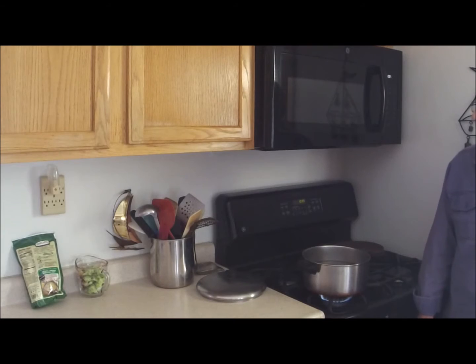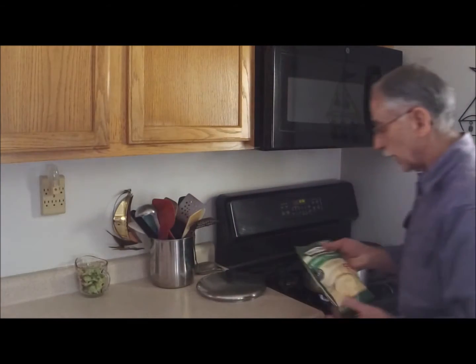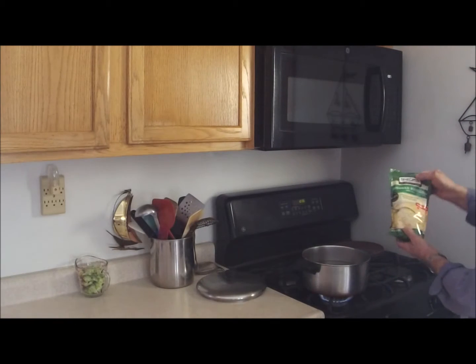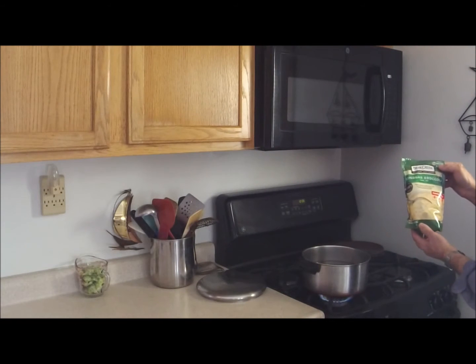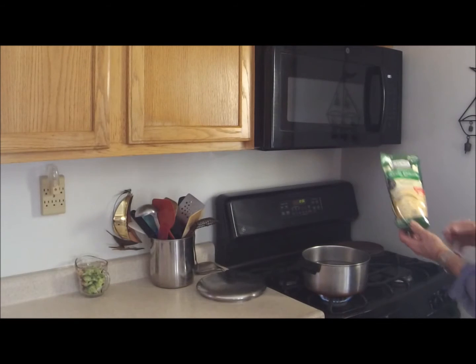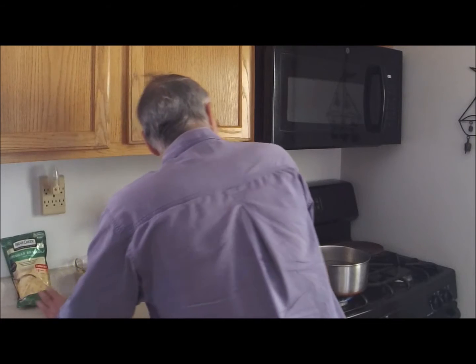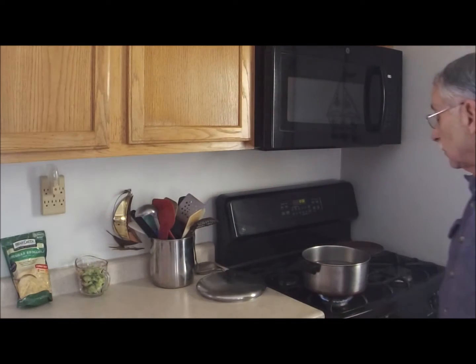The basic ingredient is going to be a package of Bear Creek — I'm not getting paid by them, by the way, but I do like their products — Bear Creek Cheddar Broccoli Soup Mix. That's the basis we're starting with. It will be enhanced along the way.